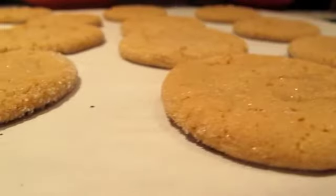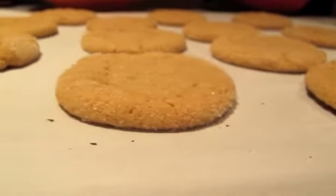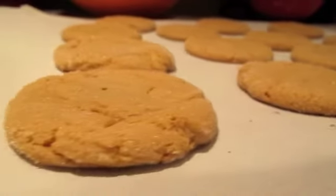Welcome to the first and last episode of Cooking with Mandy. Today you're going to watch me make dulce de leche cookies, or galletas de dulce de leche.